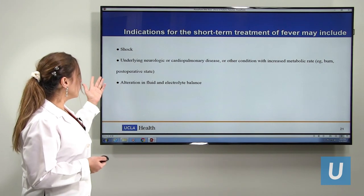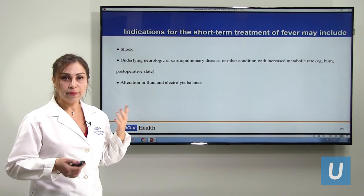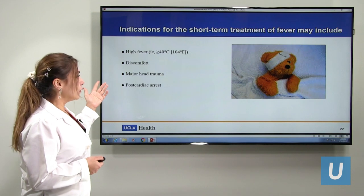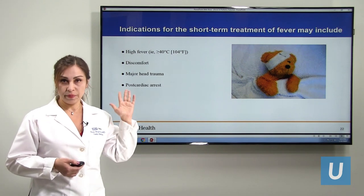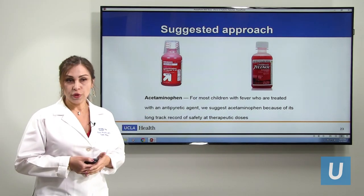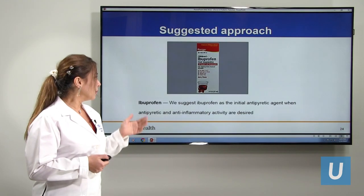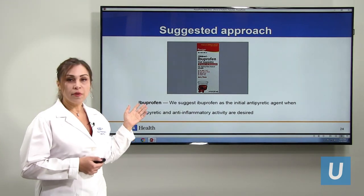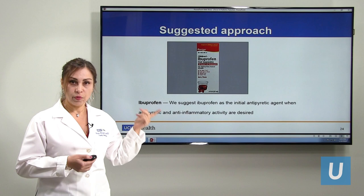The reasons we treat fever include: if kids are in shock and we want to drop their metabolism, if they have heart disease, dehydration, electrolyte imbalance, or if they are too uncomfortable to drink. We can give medicine to drop the fever. If it is more than 104°F and they are in discomfort, head trauma, or cardiac arrest — anything where we want to drop the metabolism — that's the indication to treat. Acetaminophen is the first choice because it has been used for a long time with extensive research, making it the safest option. Ibuprofen is the second choice and is generally not used for kids younger than six months.